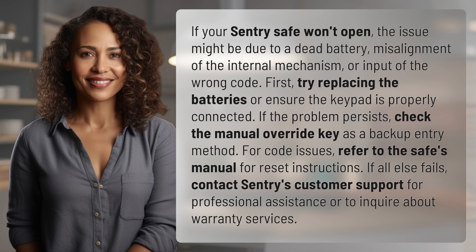First, try replacing the batteries or ensure the keypad is properly connected. If the problem persists, check the manual override key as a backup entry method.